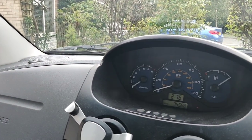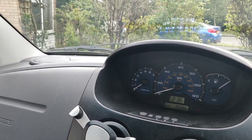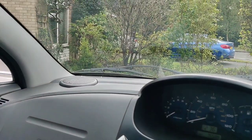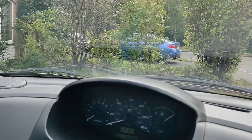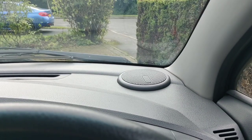In this car presently, only one of the speakers is working. Here's what the sound is like - that's the only speaker that's actually working, there in the front.